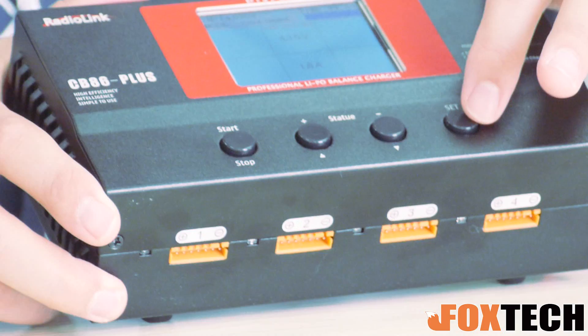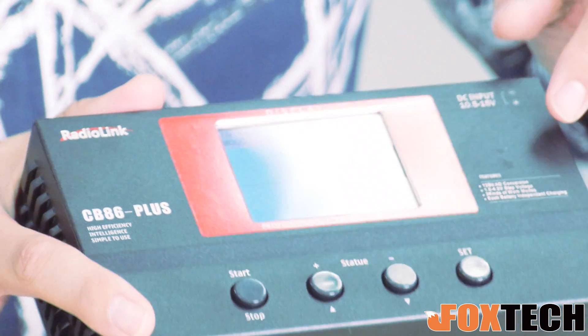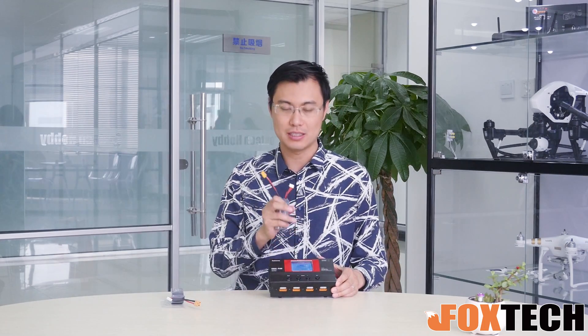Then we go to the charging voltage. I read a small text right here saying the charging voltage is from 1.5 to 4.2V, but actually they updated the firmware. So you can charge up to a maximum voltage of 4.35V per cell, which is the voltage for the high voltage battery. That's quite nice.